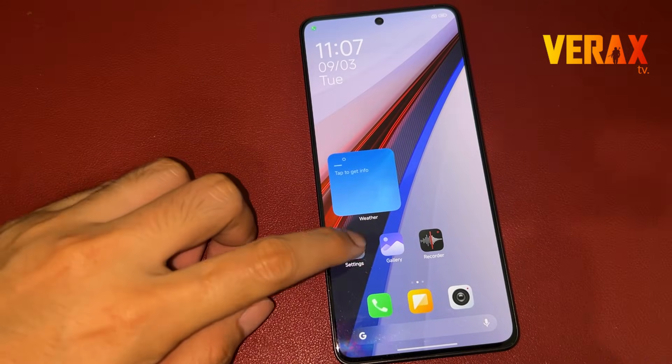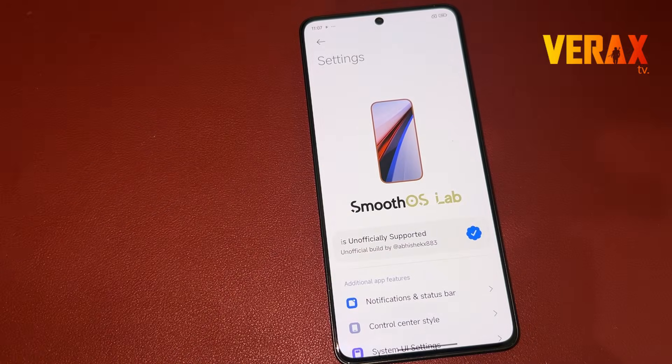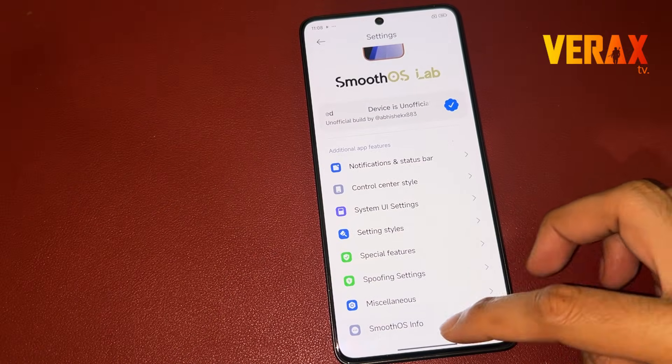You have successfully installed the Smooth OS ROM on your Redmi Note 13 Pro 5G. Here's a quick preview of the ROM.